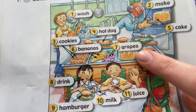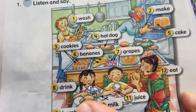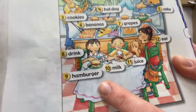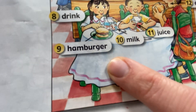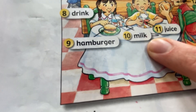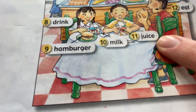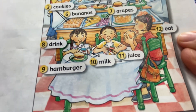Seven: grapes. Eight: drink. Nine: hamburger. Ten: milk. Eleven: juice. Twelve: eat.